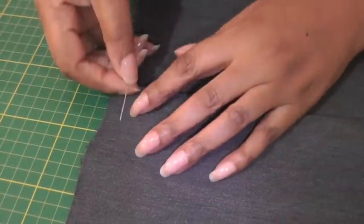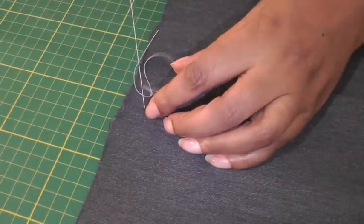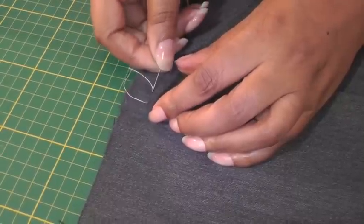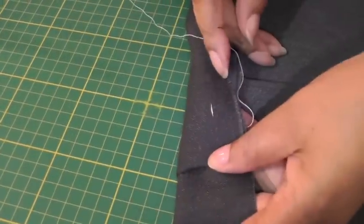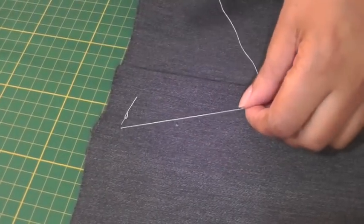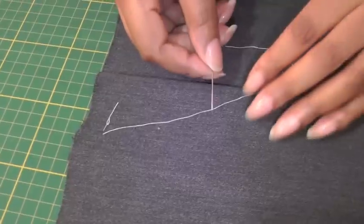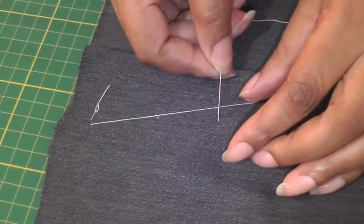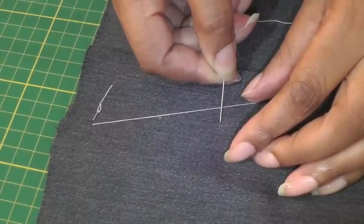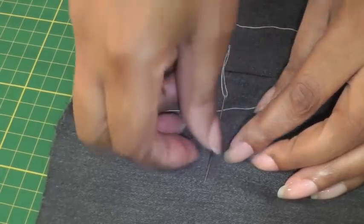So you need a single strand of thread. I'm just going to do a back stitch through all layers, and then I'm going to bring my thread diagonally about 2 centimeters to 2.5 centimeters, which is roughly around a couple of inches, and then put your needle back into the fabric going underneath, picking up about one centimeter — a quarter of an inch.